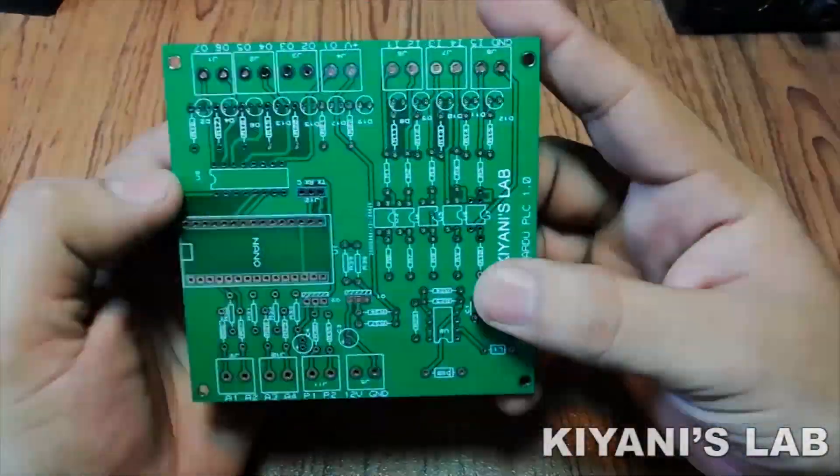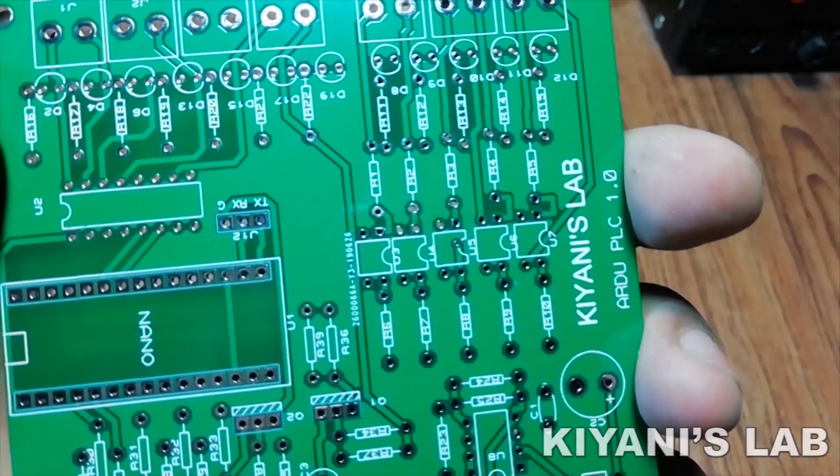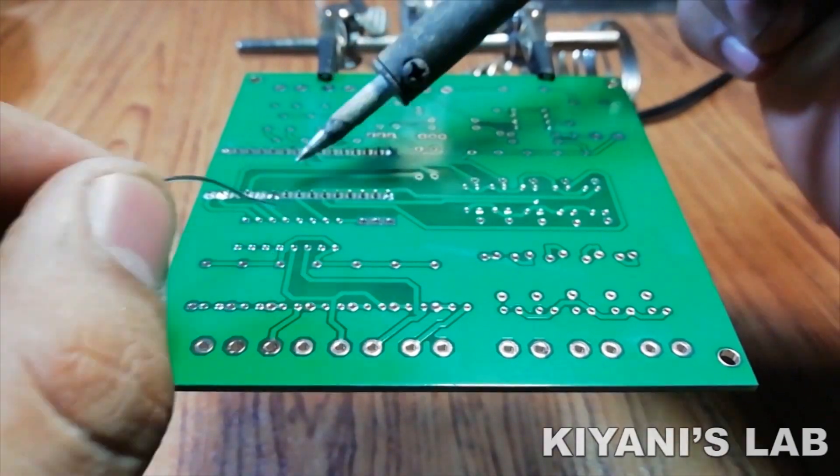As you can see, the PCB quality is excellent — silk screen, solder mask, everything is perfect. First I placed all the components onto the PCB and soldered them.